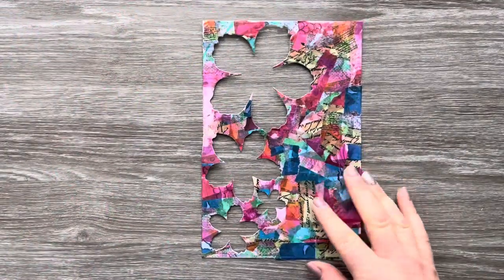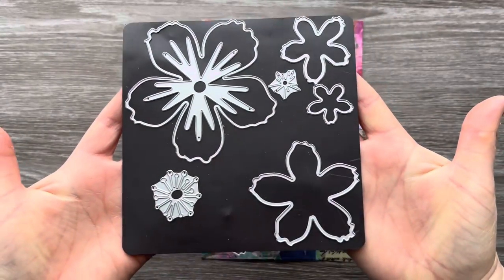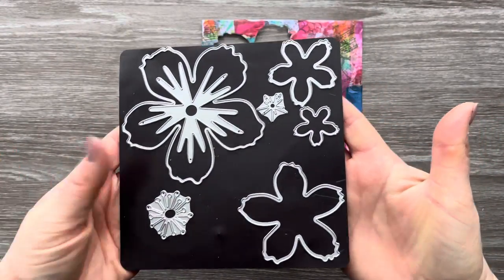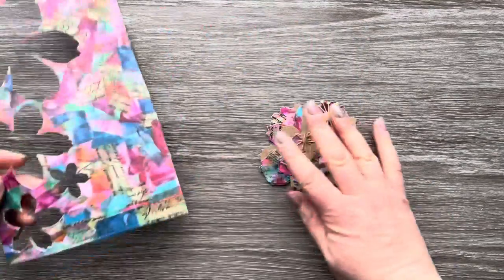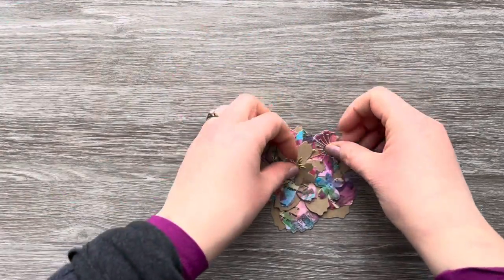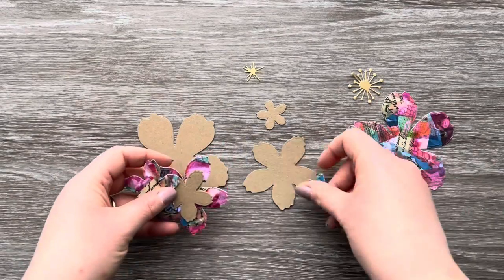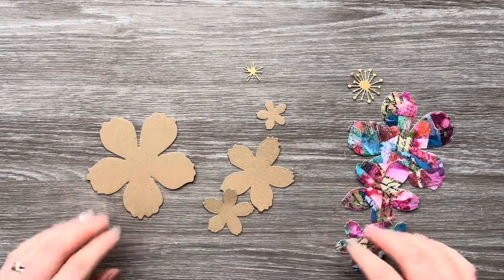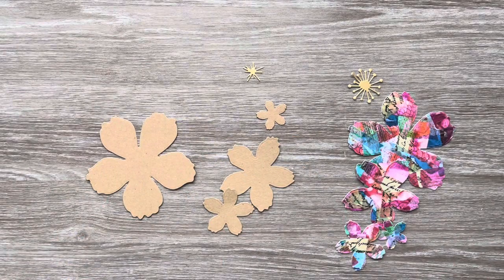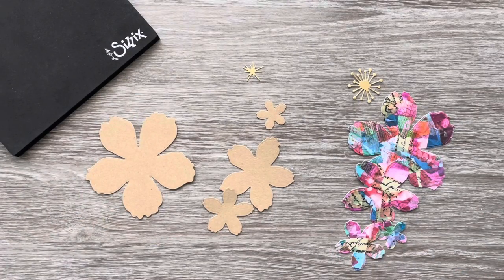I've already die cut some floral elements from the washi tape cardstock panel using this die set from Sizzix called Floral Blossom by Jen Long. I don't think it's available anymore, but I'll link something similar below. I've cut a few flowers from craft cardstock, a few from the washi tape panel, and the centre stamen pieces in some gold metallic cardstock.